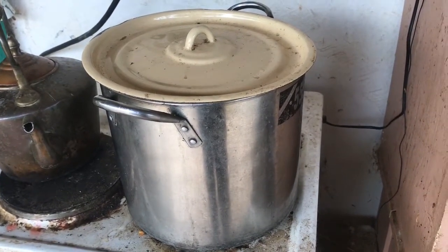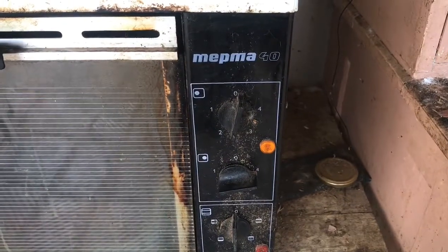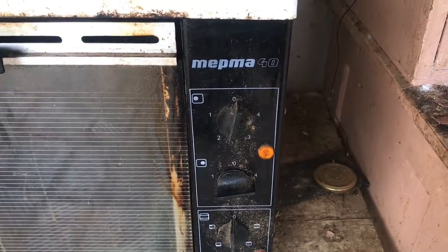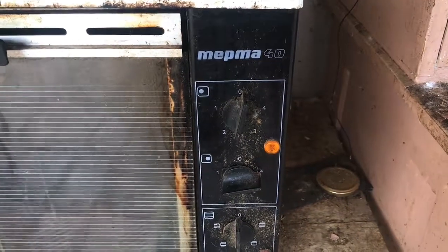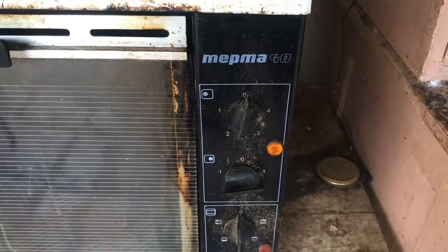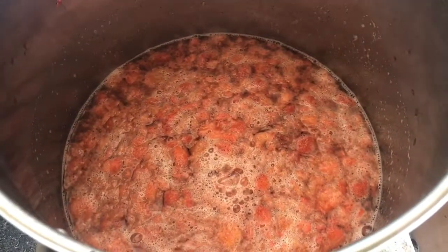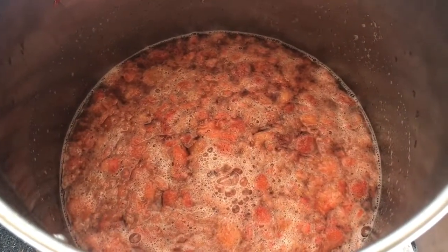Cover your pan and let that heat up until it's just about boiling and reducing a little bit. If like me you're using an old Soviet-era stove, what you want to do is put it on number four — and that should be about the right temperature for your strawberry jam.